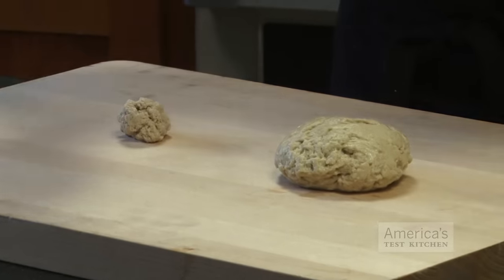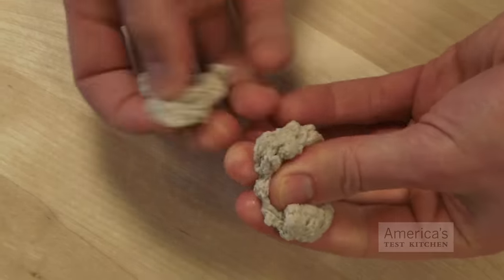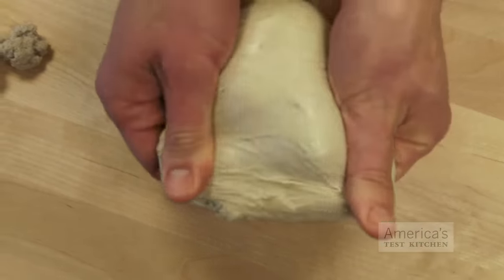As you can see, the differences in appearance and texture of the two are dramatic. The low-protein cake flour formed a very small amount of really weak gluten — you can pull it right apart. On the other hand, high-protein bread flour formed a large ball of highly resilient, rubbery gluten that can be stretched very thin without tearing.